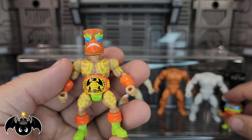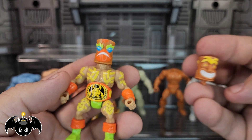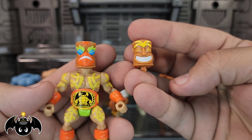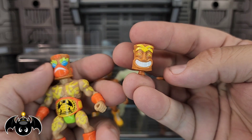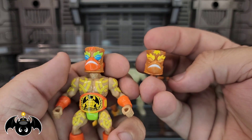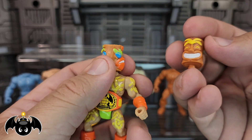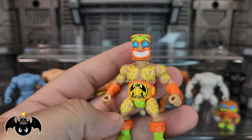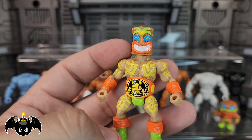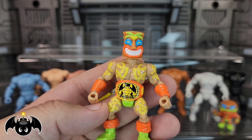The bear figure also gets the tiki head, and with its colors like that it just looks so good. Reversed heads — I love the option of this. The tiki head is, oh my god, such a welcome addition. I love it so much. I just want a whole army of tiki warriors.